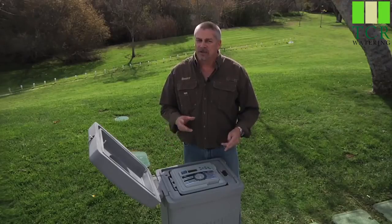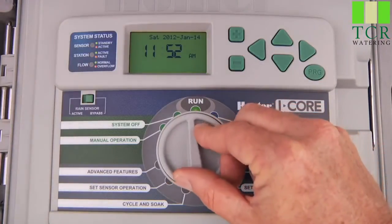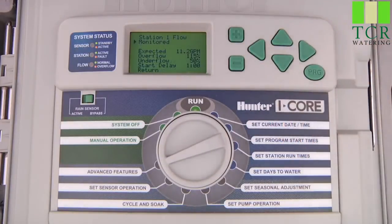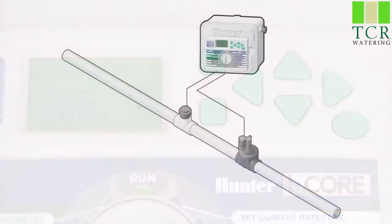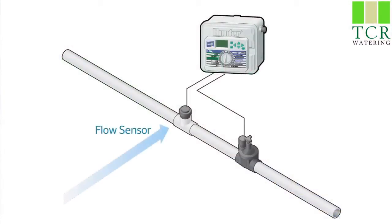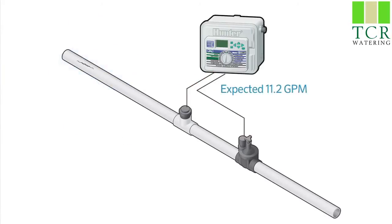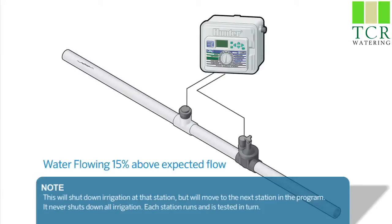Once the controller has learned the expected flow, we can go back and review the expected gallons for each zone. Turn the dial again to advanced features and select flow operation to see the expected flow the controller learned for each individual station. For example, the controller learned 11.26 gallons per minute for station one. If we leave the default settings, whenever the sensor detects a flow of 14 gallons per minute on this station, it will shut down the station, wait one minute, then restart to see if it was only an erratic fluctuation. If the overflow continues after the minute, the controller will display an overflow alarm because the system is flowing 15% above the expected flow.